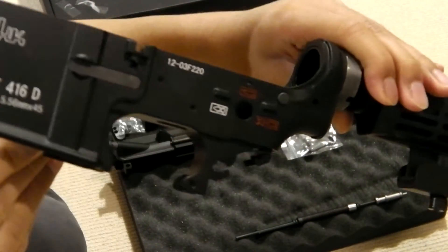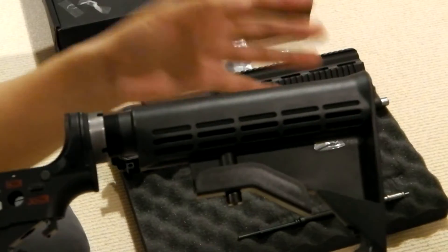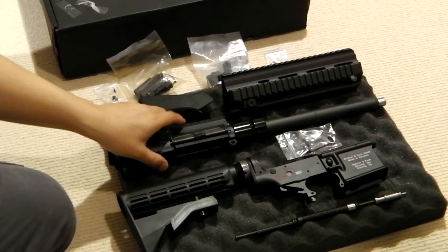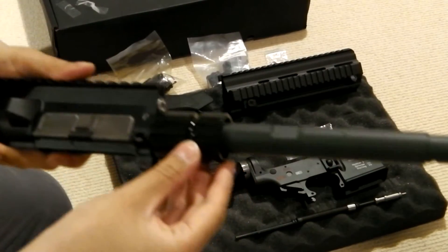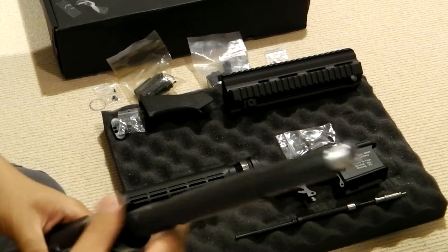The kit is brand new again. I'm including this buffer tube by FCC and the stock. That's supposed to be sold separately, but I'm including it in this kit. Here's the upper with the barrel and the barrel nut installed. I haven't loctited it down, so it's just hand-tight right now, just to keep the barrel in place.